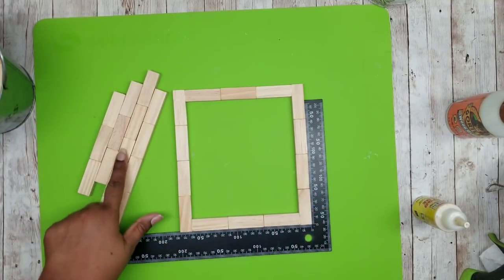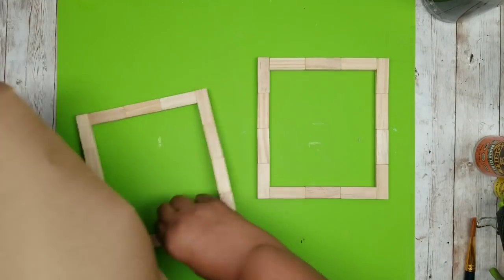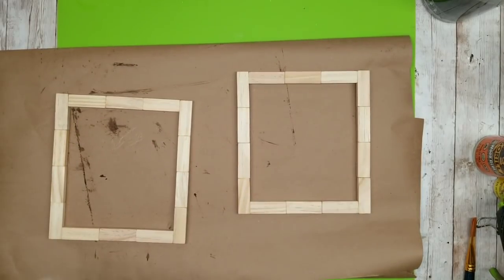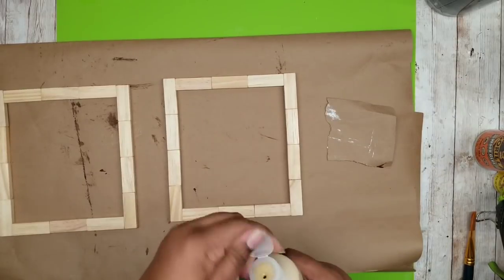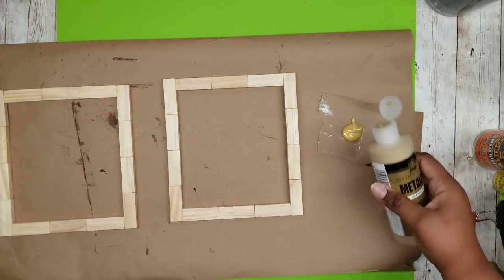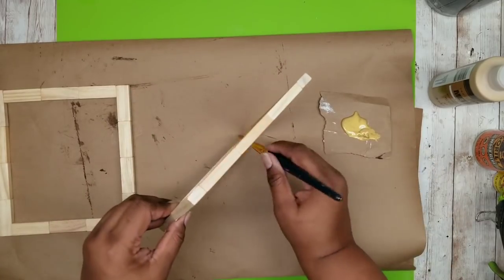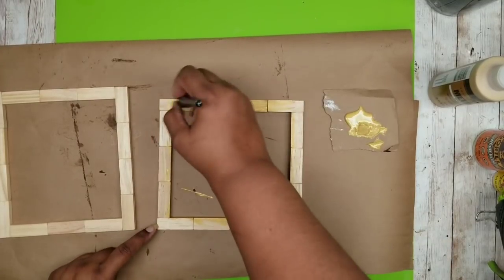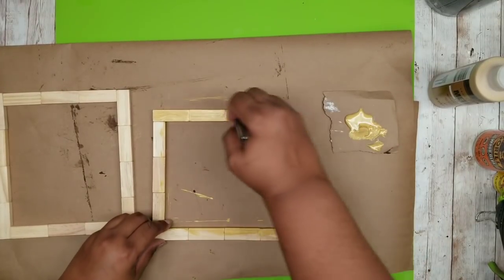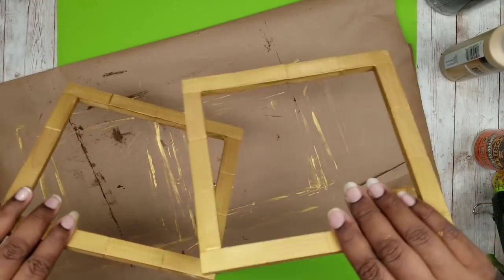You're going to use your other four pieces to make a second square. Once they're all dry we can get ready to paint these. For this project I decided to use metallic gold acrylic paint — or you can use gold spray paint. I'm going to start applying it on the inside of the frames first and then do the outside. Once I do the inside and outside I can paint the top of the frame, allow it to dry, then flip it over and paint the other side. Do this for both frames and allow them to dry thoroughly.